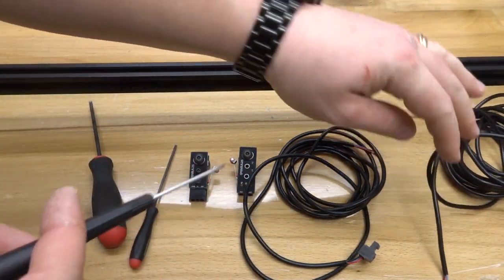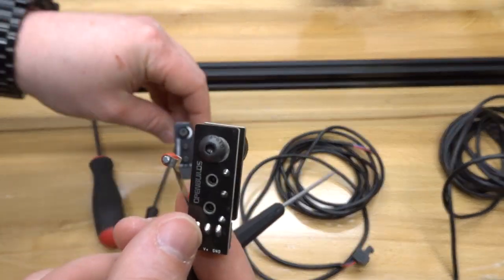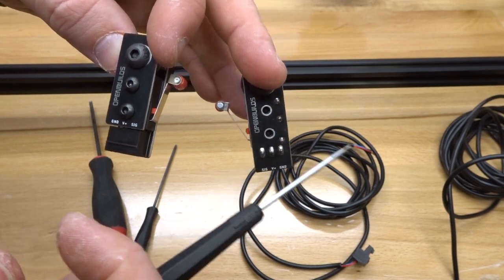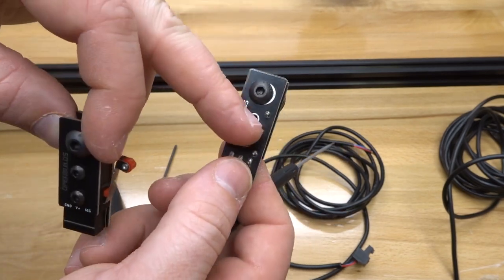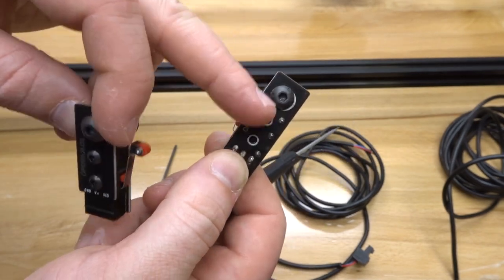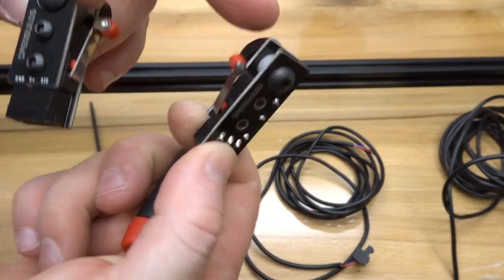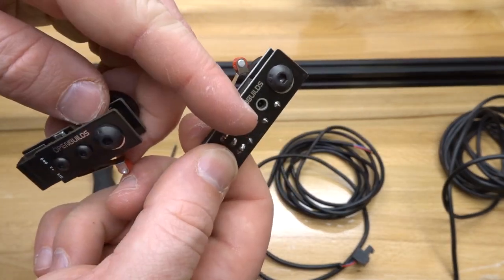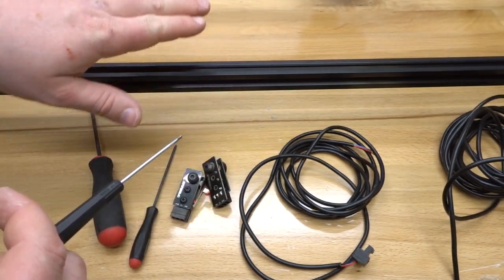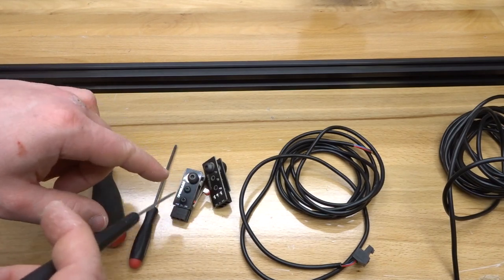I had one limit switch already built for the Y-axis — the orientation is a little different so it'll interact with the Y-axis gantry plate, with the screw running through the solder joint side. Now let's pay attention to the front of the machine and install the X-axis micro limit switch. Facing the front of the machine, move over to the left side toward the 20×40. The machine is very lightweight so it's easy to rotate.